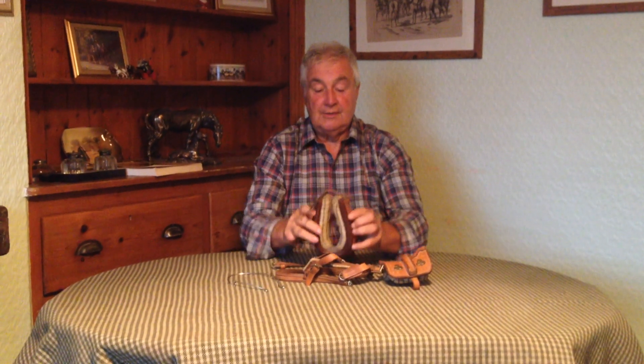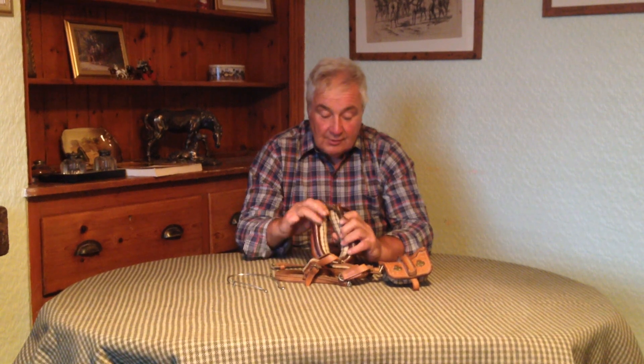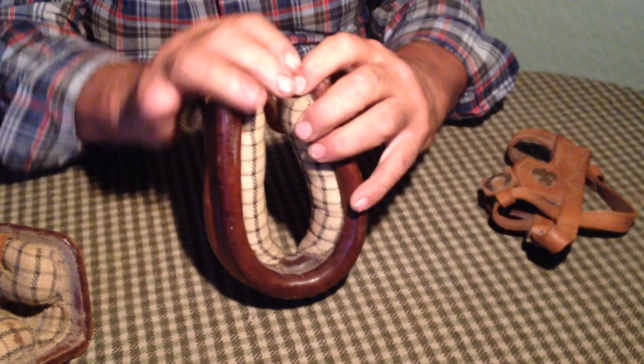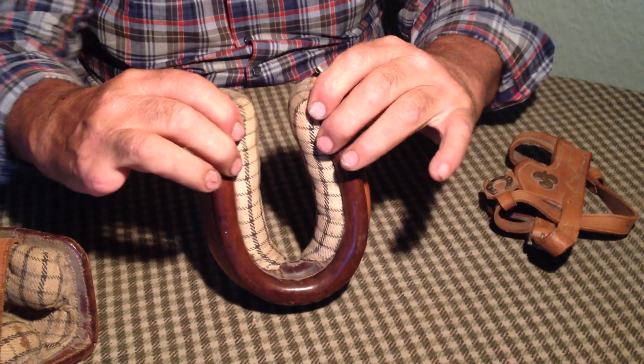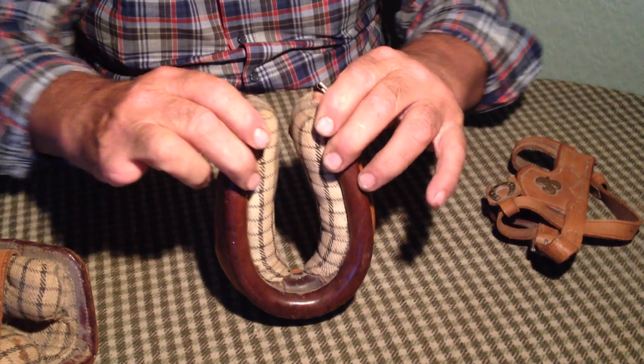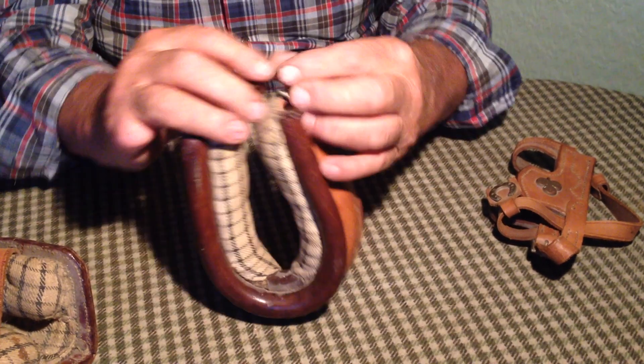And as most people will know, a donkey collar had to open at the top because their head's quite big and their neck's quite narrow. So it would open there and you could slide it up, slide the donkey's neck through here, and do it up.